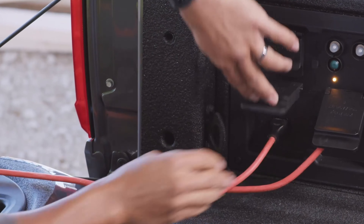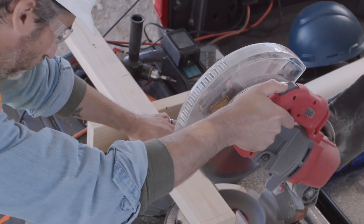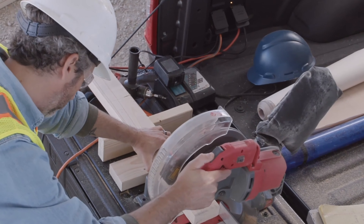With the Tremor package, you'll also be able to order it with ProPower on board — a two-kilowatt exportable power system in the bed to power your tools, air compressor, electric chainsaw, and so on. That's really practical.